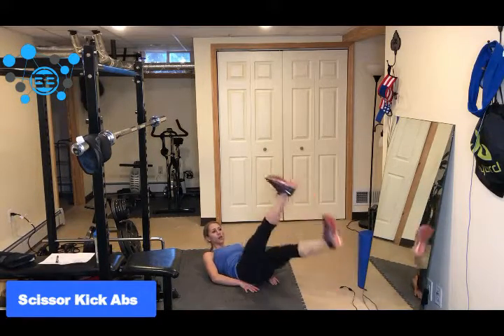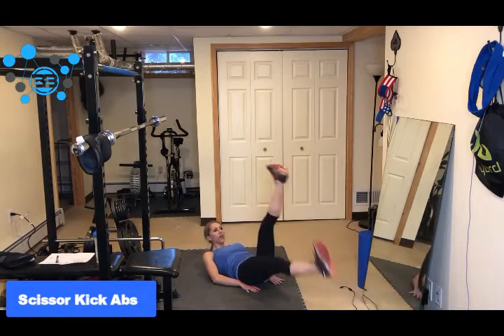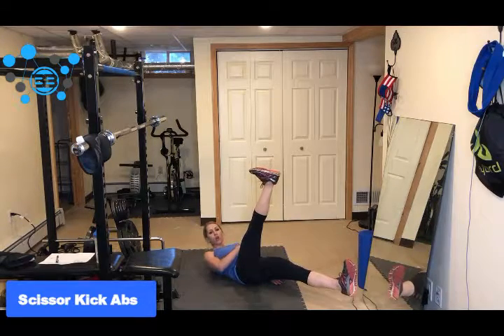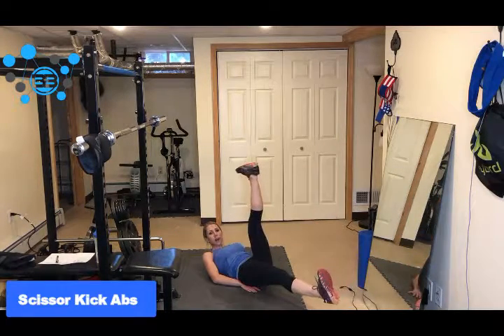The important part is to make sure that when you switch your legs, hold it there for a second. Otherwise we kind of just start to flop around, and it's not working the core in the same type of contraction as you would if you just stop, hold it, squeeze — versus using your momentum.